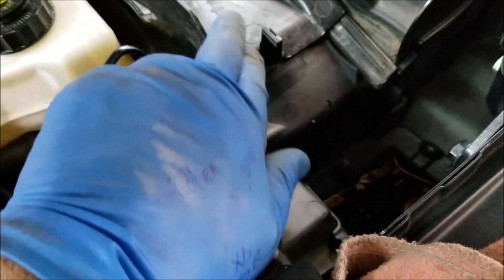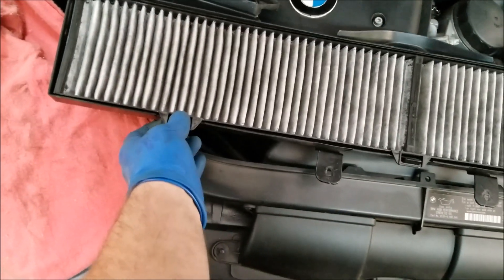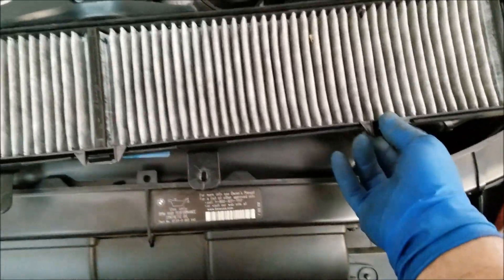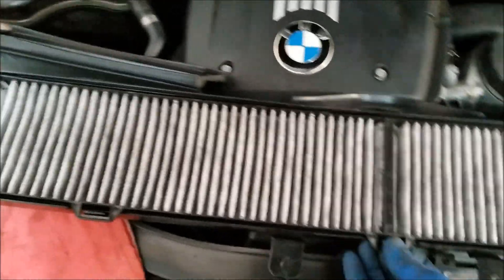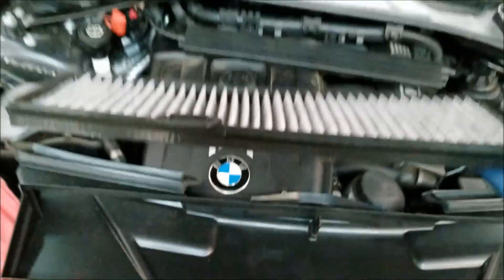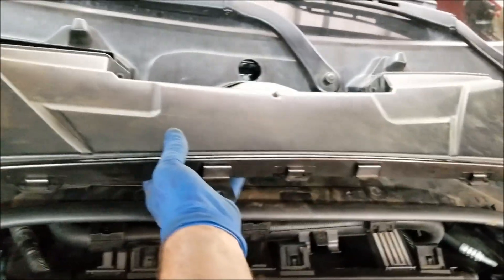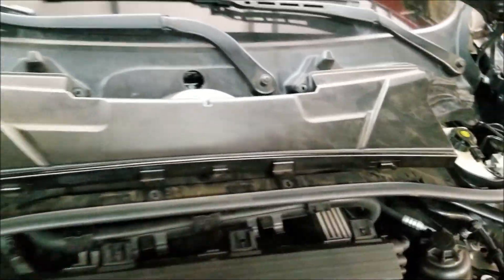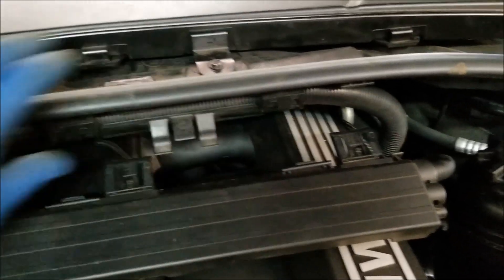The flaps are what allow water to drain off into the area it is supposed to drain to when it rains. The cabin particulate filter snaps in using little snaps so it can easily be removed and replaced with a fresh filter. Fresh clean filter installed — reinstall the filter housing. Don't forget to reattach these wire harnesses.